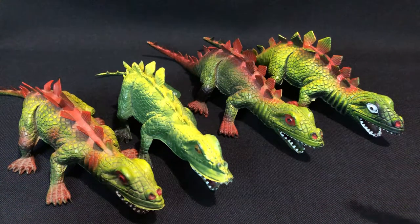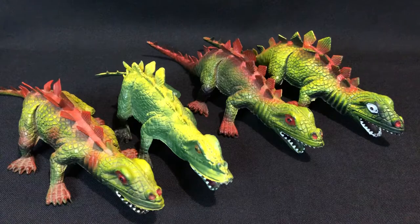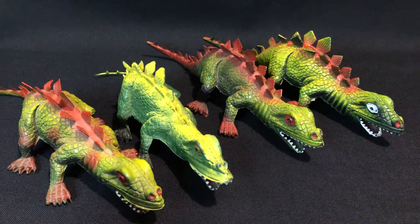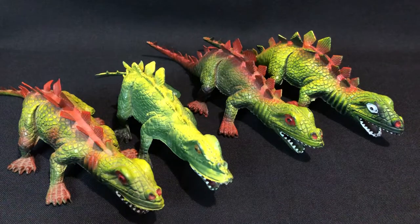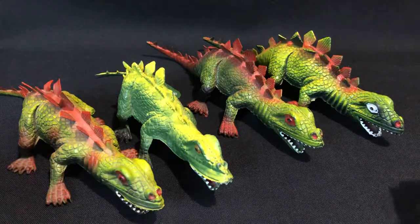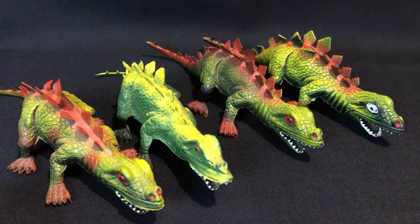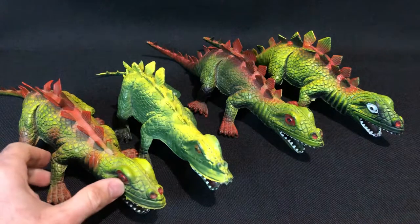Welcome back to another video. We're going to look at these Stegosaurus-type dinosaurs — you can call them unbranded, they could be from Imperial, not 100% sure. They all look relatively the same but there are differences between all four of them. These guys were pretty common throughout the 80s and 90s, you used to see them everywhere. As a kid I had a lot of fun playing with these, still one of my favorite vintage dinosaur toys just because of the craziness to them — that massive head with teeth, big eyes, the Stegosaurus plates on the back.